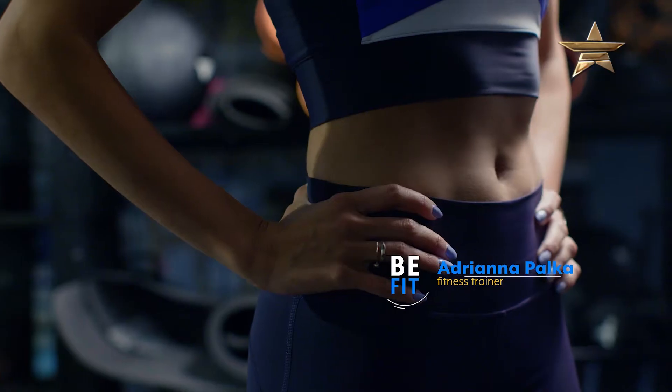Hi! My name is Ada. I'm a fitness trainer. Stay in shape and tone your body. Let's go!